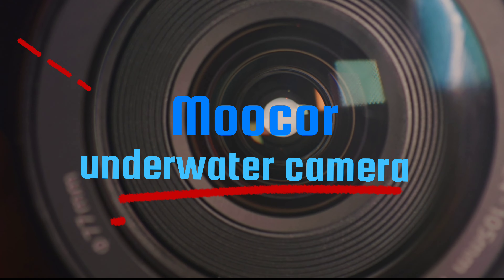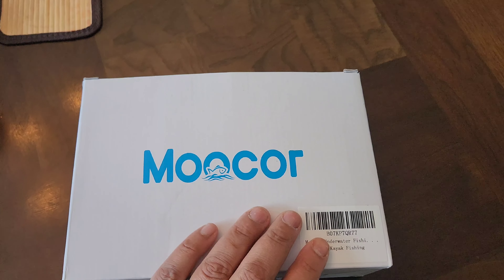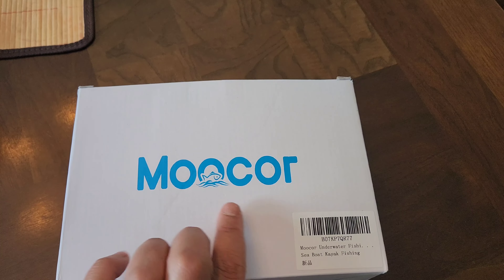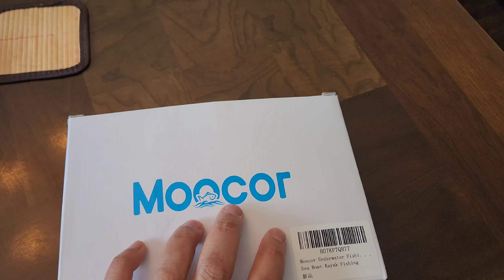Hey guys, welcome back to another video of Raul Garcia Fishing and Outdoors. Today we're gonna review this camera — the Mucor, or Mucor, I don't know how it's pronounced, but let's go with it.